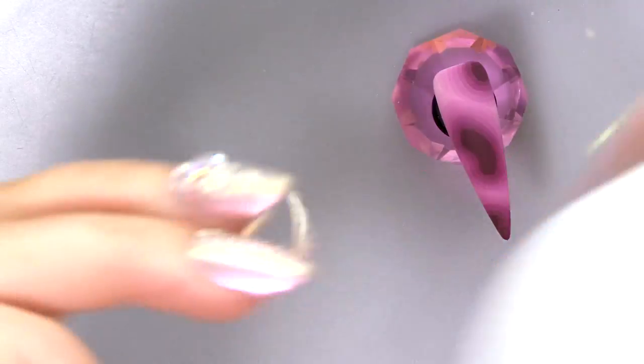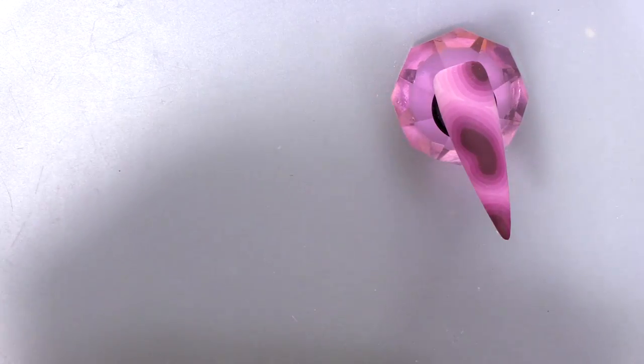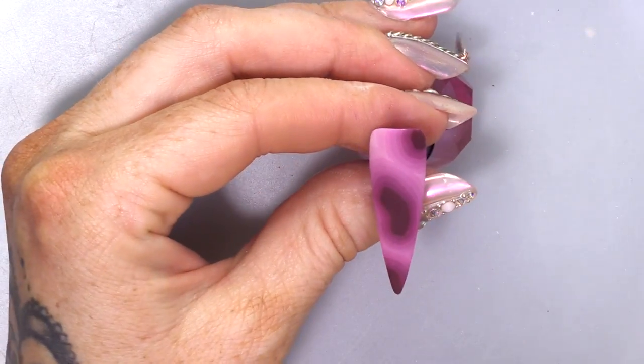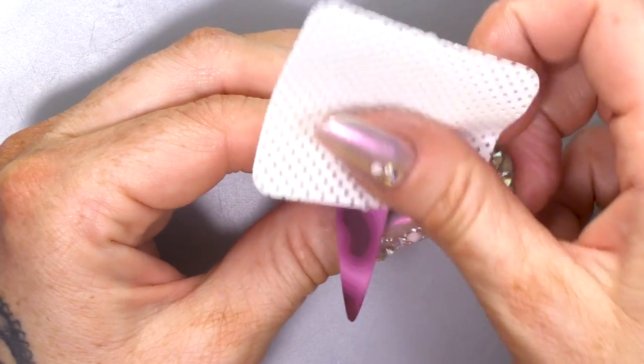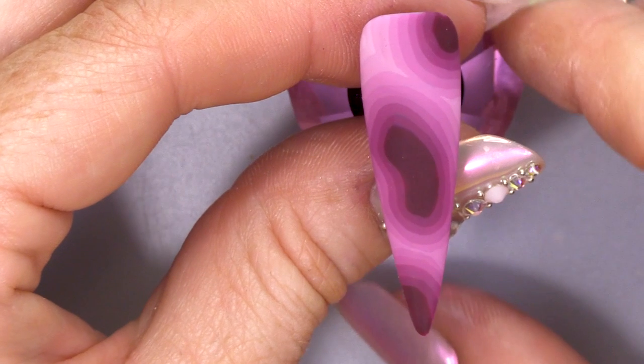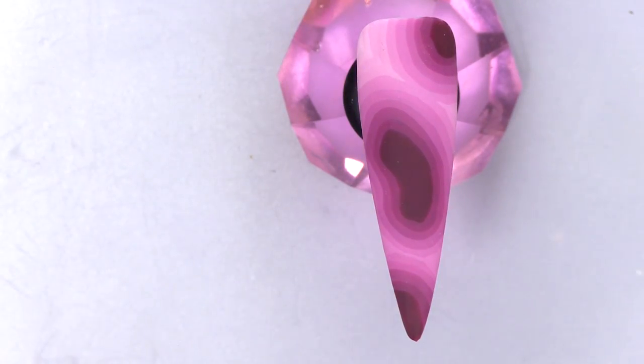I'm gonna wipe over now — wipe it with the Gel Residue Wipe-off Solution. That'll just get rid of any of the excess dust. Oh, it is nice and matte, isn't it? It is nice matted off.